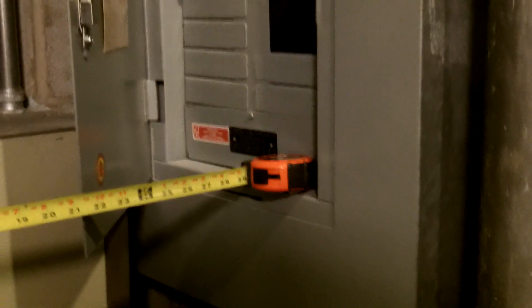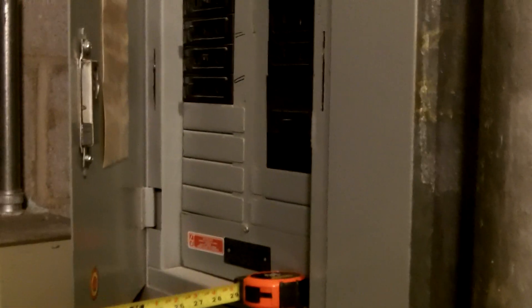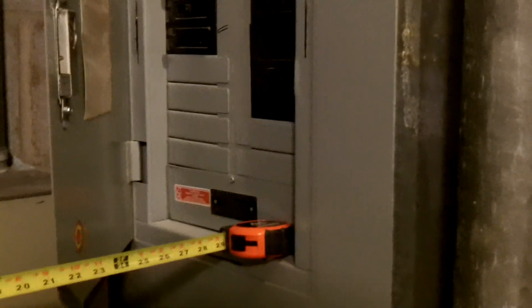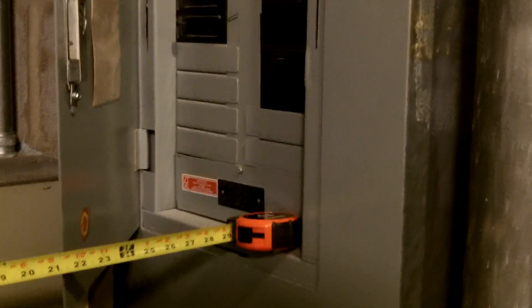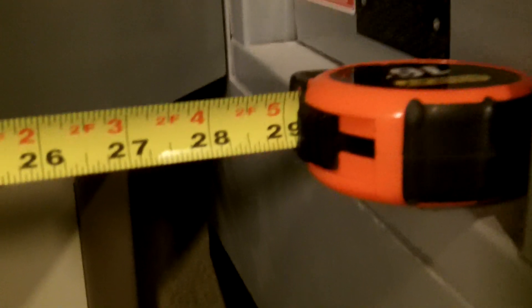I'm looking at the depth of the workspace that we have in front of this panel board. This is a 480 volt panel board, 277 volts to ground. And if we look at my tape measure, we'll see we have only about 30 inches.